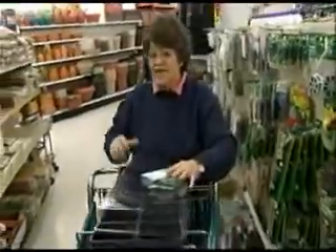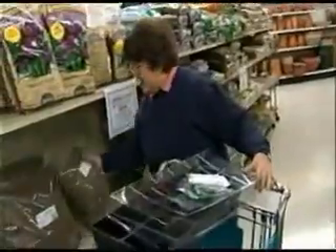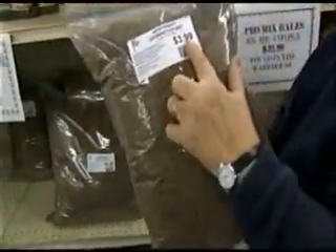And then the soil that we need — we need to have germinating mix, not potting soil. You can buy it already pre-packaged. Northwest Seed and Pet carries it for $3.99. That's the most expensive thing we've got so far.